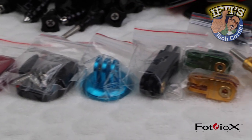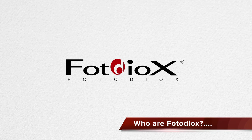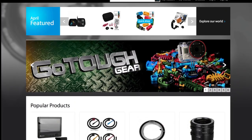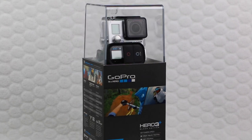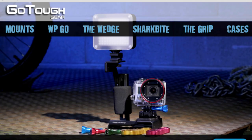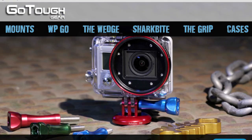Welcome to Iftis Tech Corner where today we are looking at the GoTough range of GoPro mounts. Serving the photo and video markets since 2004, PhotoDiox is a leading manufacturer and distributor of high quality professional photography and videography accessories. Since the GoPro is now used by a large range of videographers in professional as well as extreme environments, PhotoDiox have produced a range of GoPro accessories based under the GoTough product line, which feature durable, high impact aluminum accessories including mounts and rigs in a variety of colours to match team branding, existing gear and to make GoPro equipment stand out among the competition.